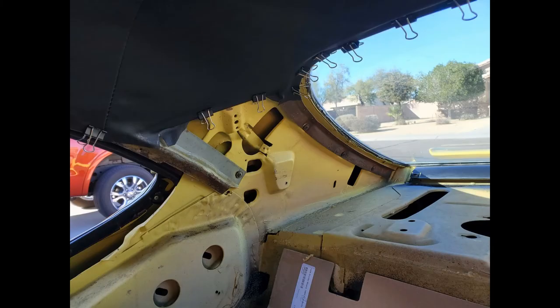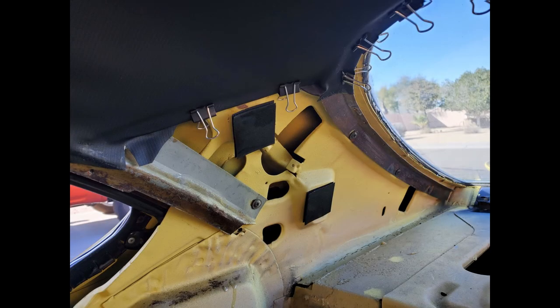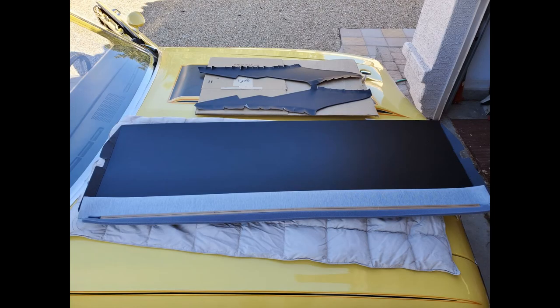My sail panels came with four pieces of Velcro, so I placed two pieces on each side on those raised sections. When I press the sail panels into place, those will help secure them. I installed the package tray next because the sail panels will go over the top of the ends of the package tray that are kicked up.